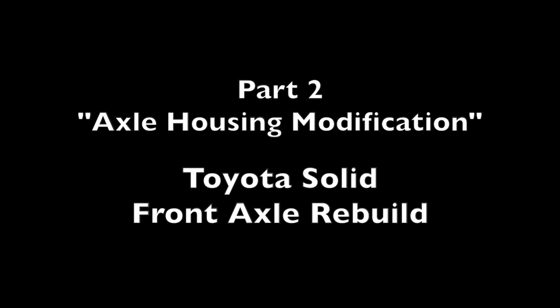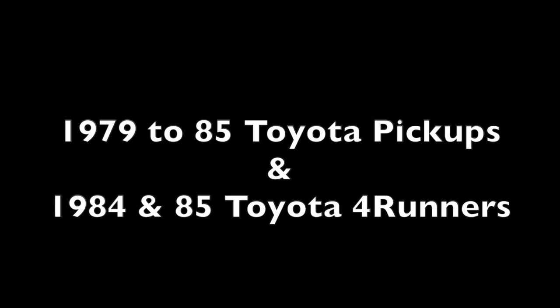This is part two of a nine-part video series showing how to rebuild a Toyota solid front axle. It can apply to 1979 through 1985 Toyota pickups and 1984 and 85 Toyota 4Runners. Additionally, these instructions could loosely apply to many Toyota Land Cruisers. In today's presentation we will be showing the axle housing modifications.